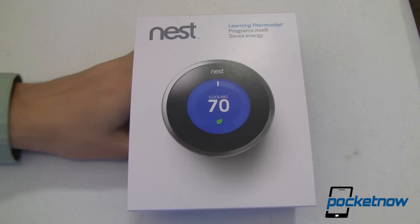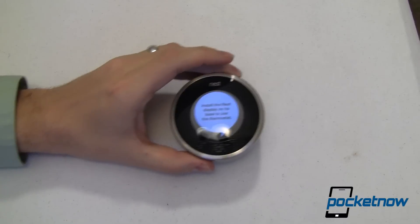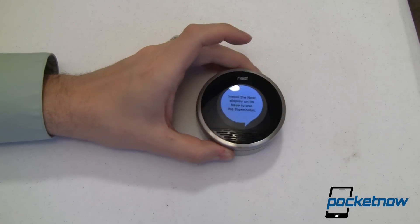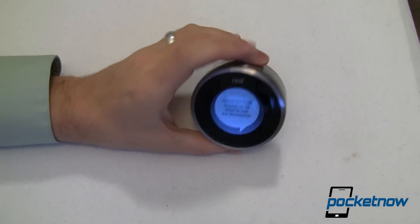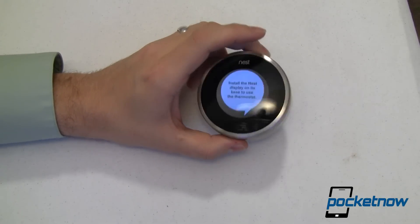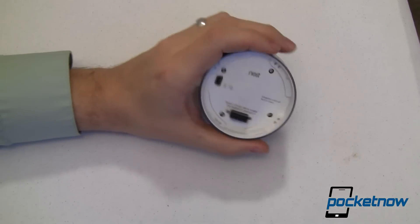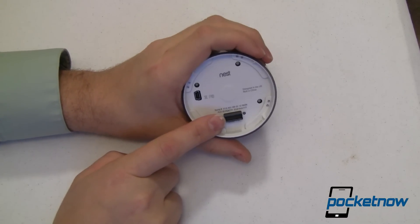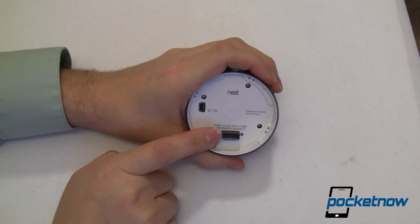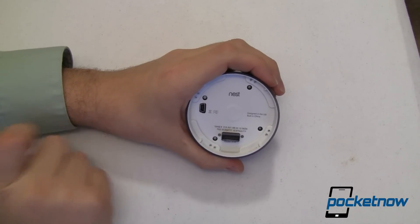This is the Nest Learning Thermostat. This is just the surround that goes around it — very elegant. This is the thermostat itself. The thermostat looks like one of those old-fashioned kinds, except it has a nice LCD. That's actually a square LCD that's just made to look round, for those of you who asked. You've got a ring here that turns both ways. On the back you've got a little mounting shoe, which essentially plugs into the mounting bracket. The mounting bracket is where you plug all your wires in. My thermostat has four wires — they're clearly labeled, I plugged them in and everything was fine.